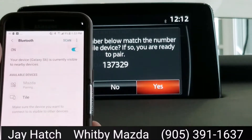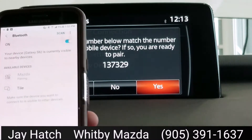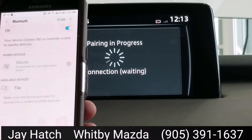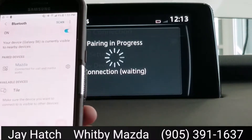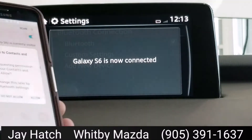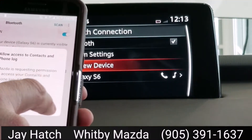If you're in a dealership, all kinds of people are pairing phones all over the place, so you want to make sure you get the right one. I'm going to hit Yes on the Mazda, and it is connecting. There we go — Galaxy S6 is now connected.